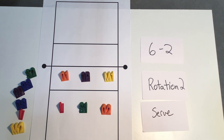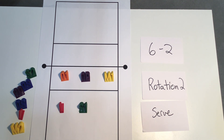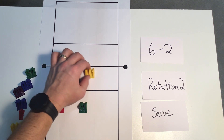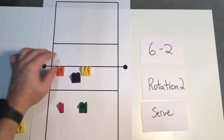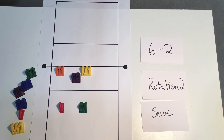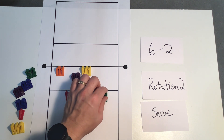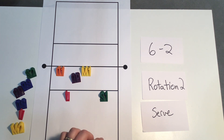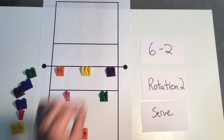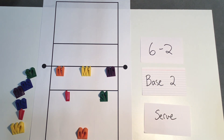For rotation two service, our outside is going to transition off to serve. Whenever we have serving, we like to have our middles be ready to block, so our middle will start in the middle. Outside number one is ready to block on the left side. Our libero can actually start in their base and our setter can start in their base — so the only position that needs to move is our opposite. Once our outside number two serves, they'll go to their base outside, our opposite goes to their base, and now we are set up in our rotation two base.